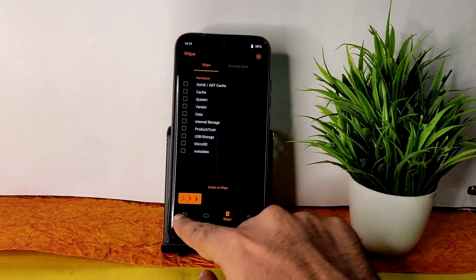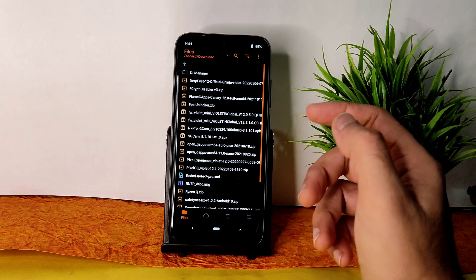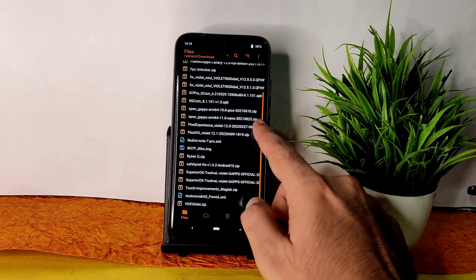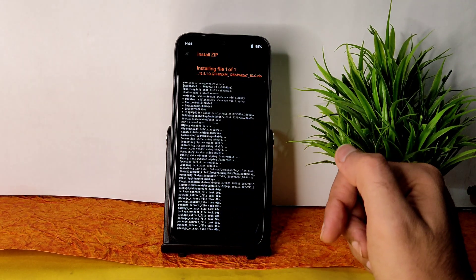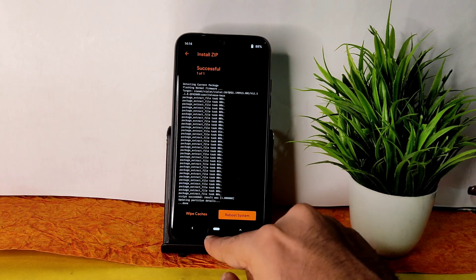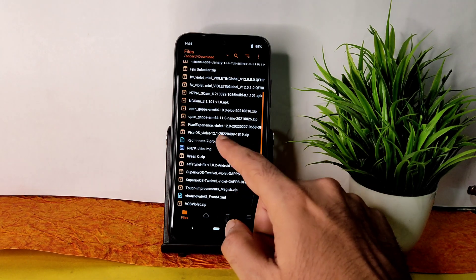Go to the home section and select the files section. Wherever you downloaded the ROM zip file, flash the firmware first — always. The latest firmware for Redmi Note 7 Pro is MIUI 12.5.1. Flash the firmware first, always. Then go to the home section and select the ROM zip file.